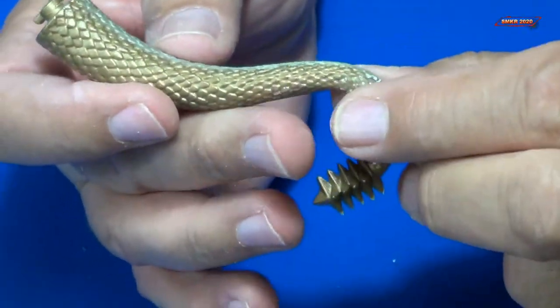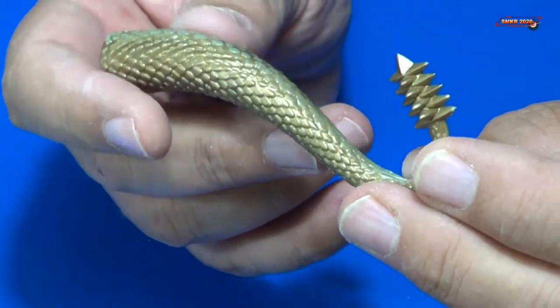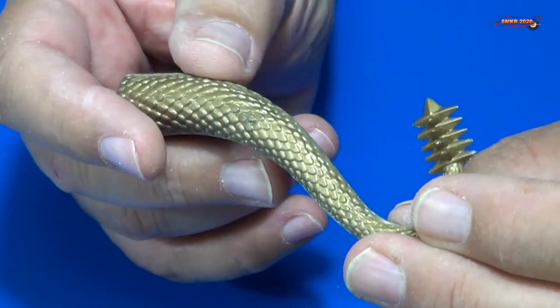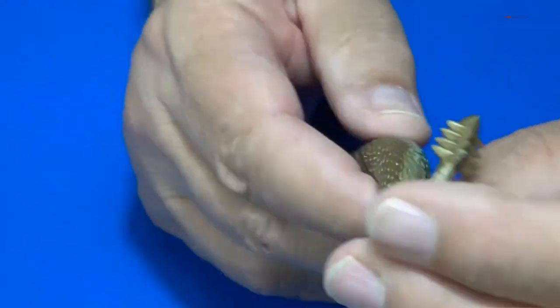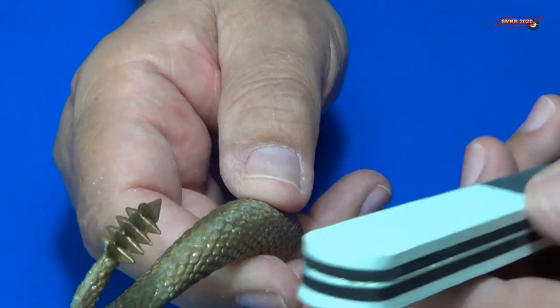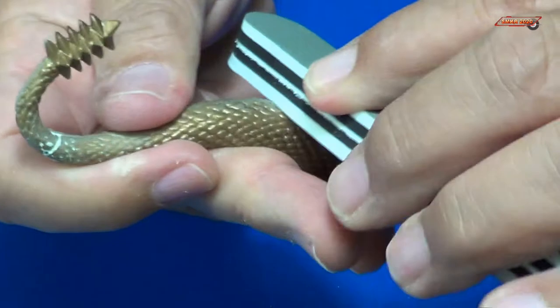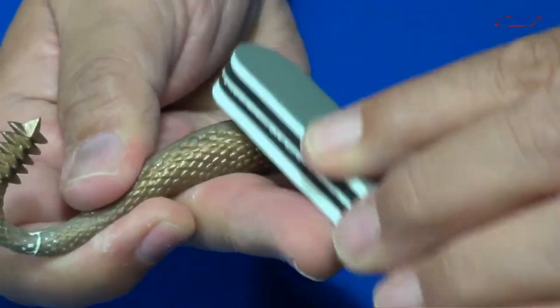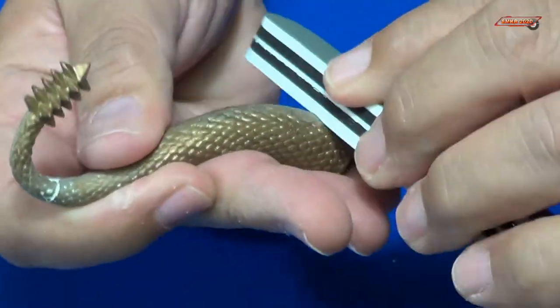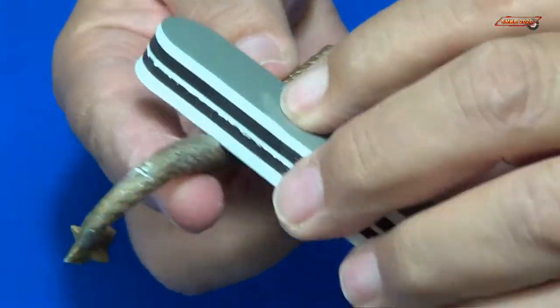Getting all these different parts ready before they're mounted on the body is a good idea — it's going to be hard to do if you already had it mounted on the main body of Ghidra. Now we'll take our softer sponge and go over this area just to smooth things out.